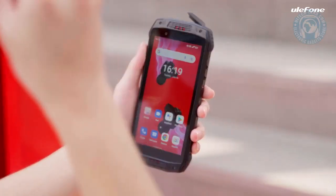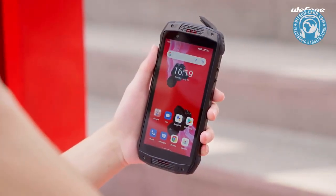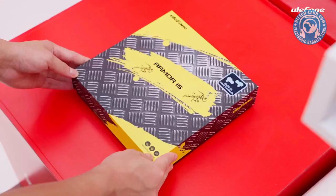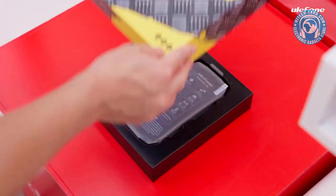What was first? The Armour 15 was built with built-in TWS earbuds. Without further ado, let's look at what's in the Armour 15 box.